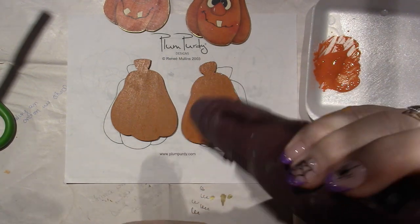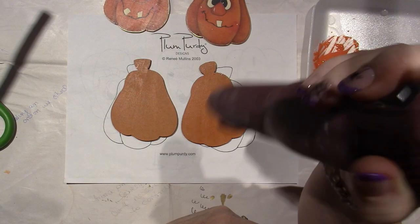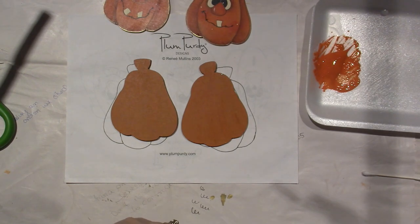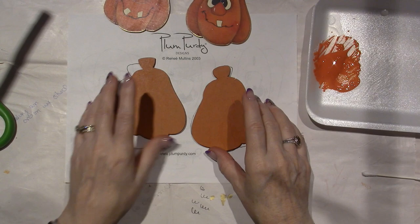We used to have a blow dryer in class at painting conventions, just to speed up the drying time because you're on a time schedule. I just like to show you what you can do. It's still not quite dry, so I'm just going to give it a second.